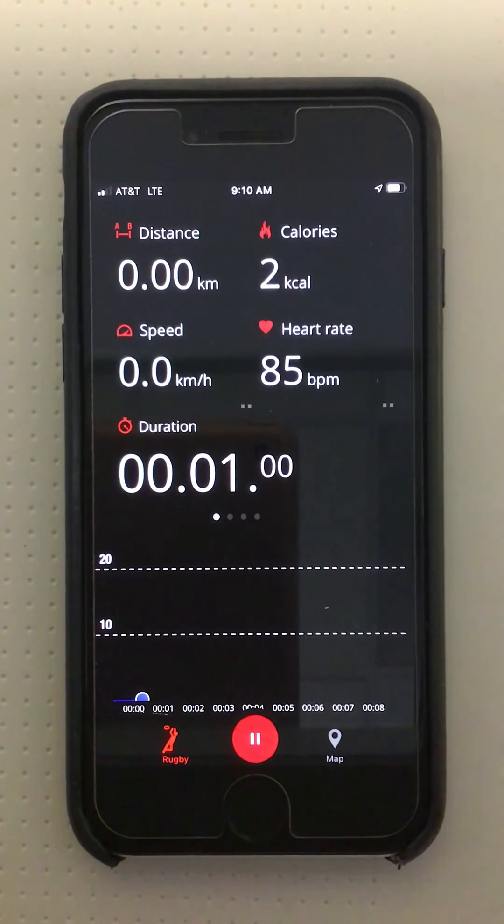At 80% heart rate max the heart rate text color will transition to yellow — we are right at the top of the high intensity training zone when the text is yellow. At 90% heart rate max the text will transition to red, which actually exceeds the high intensity training zone.